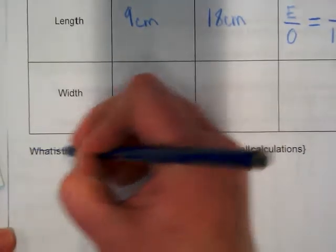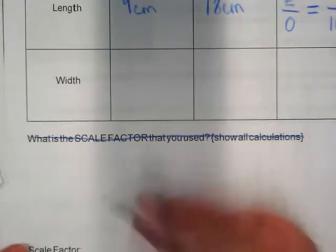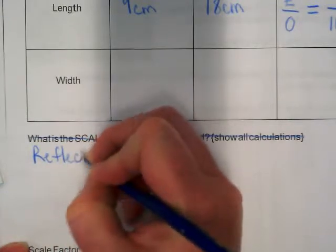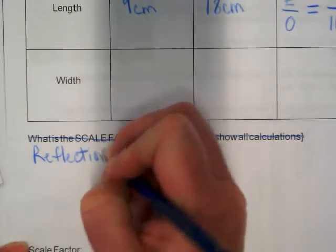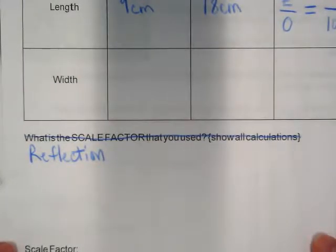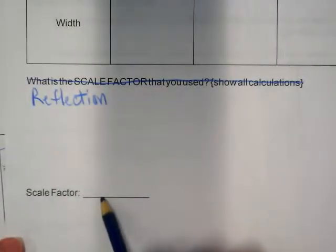I actually want you guys to cross this off. I adjusted this from what we used last year, and I'd like you to put a reflection here. This is where you're writing about what it was like to do this project. And again, at the bottom, you're going to write what your scale factor is.